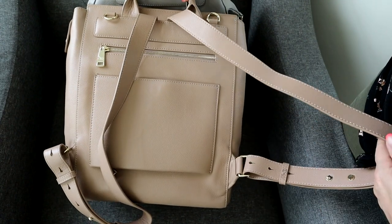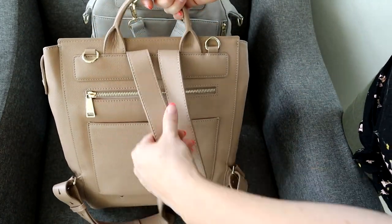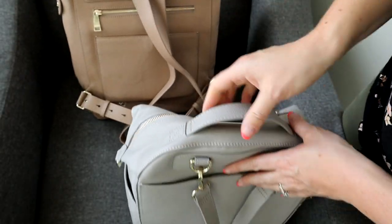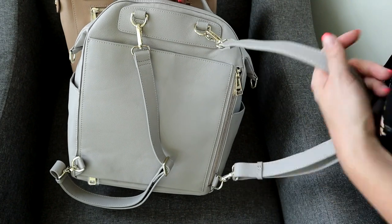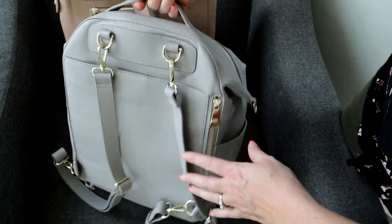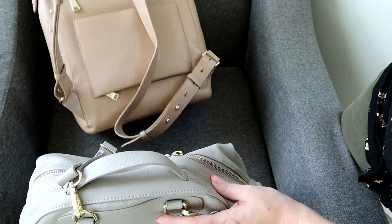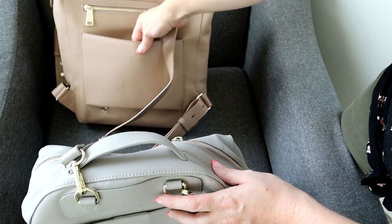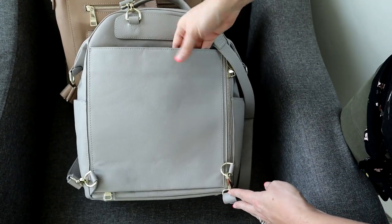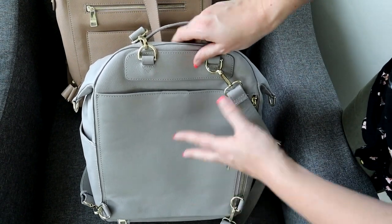Looking at the back of the bags, the backpack straps for the Harper do not detach, which makes sense since it's pretty much strictly meant to be a backpack. On the back of the Stevie, the straps are detachable from both the top and bottom, so you can completely remove them and attach a messenger strap on the D-rings. However, the Stevie does not have a zippered pocket on the back like the Harper does. The Harper's back pocket is a really nice deep pocket, with a magnetic closure and luggage sleeve.